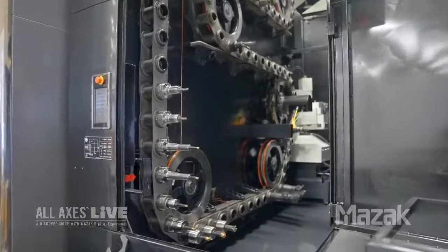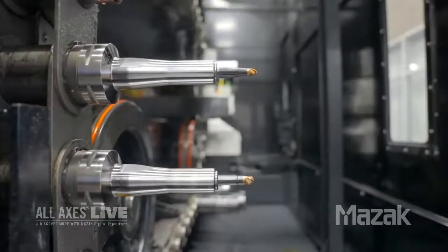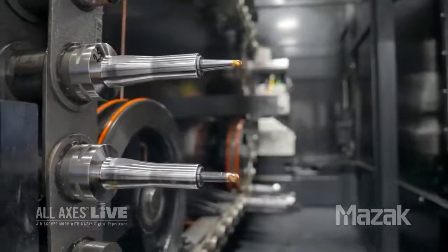It can also be integrated into our Pallet Tech system with other types of machines such as horizontal machining centers. Since a hybrid multitasking machine can do such a wide variety of operations, sometimes a large number of tools can be required. This particular machine has an 80-tool magazine, but it can be equipped with up to 348 tools and supports CAT, HSK, and CAPTO connections.